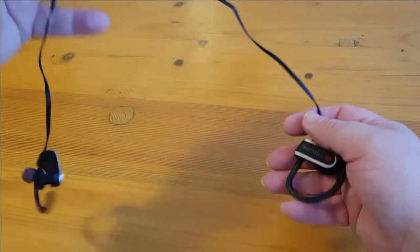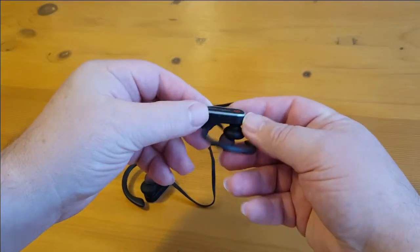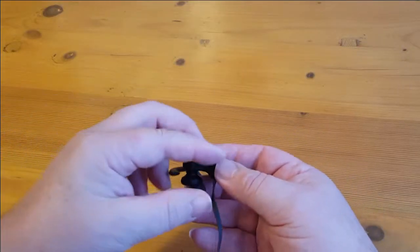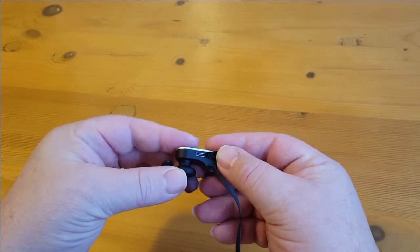Give them a little untangle. On the headphones itself you'll find a volume control and a little plug to charge them. It's covered by a little rubber grommet, so you'll need to pull that back before you plug them in.